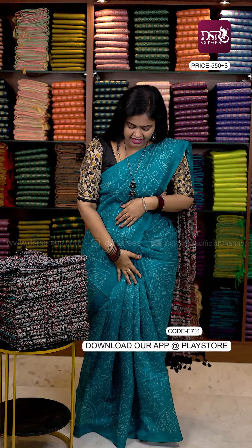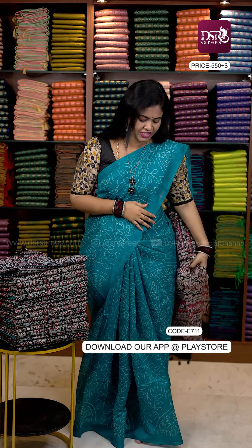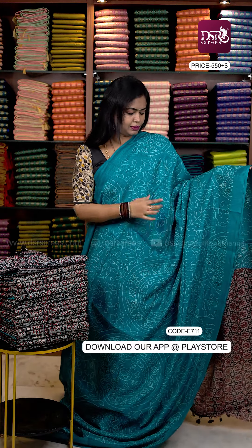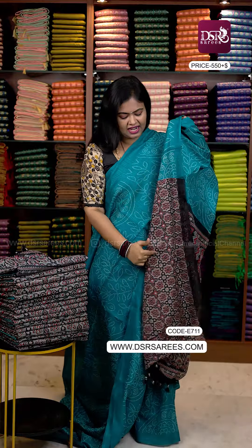This particular saree can't be missed because of the color combination, the bandhini, and adjrak traditional printed style at a very pocket-friendly price — so don't miss it. The last color in this video is very super — it has a blue shade pastel, a sea green, sea blue. The intermediate tone is very good with adjrak style, and the tassels are very classy. This is a blue shade of adjrak with an adjrak blouse at just $5.50 plus shipping.